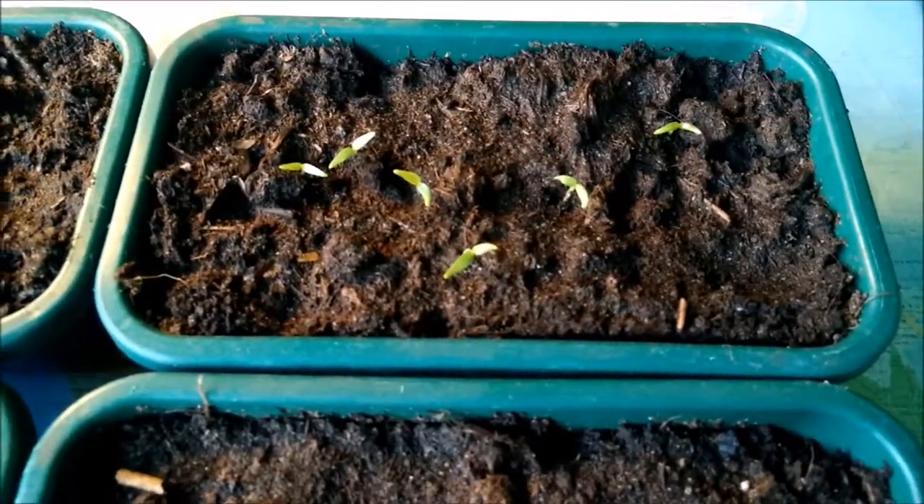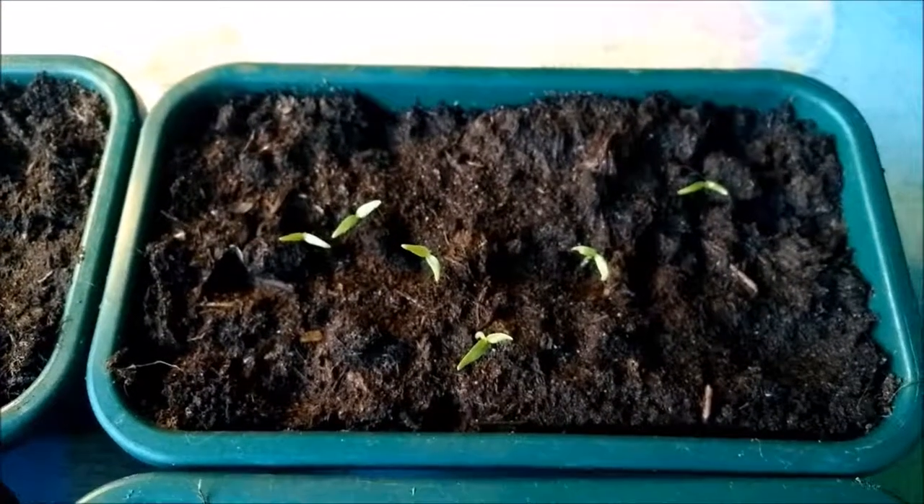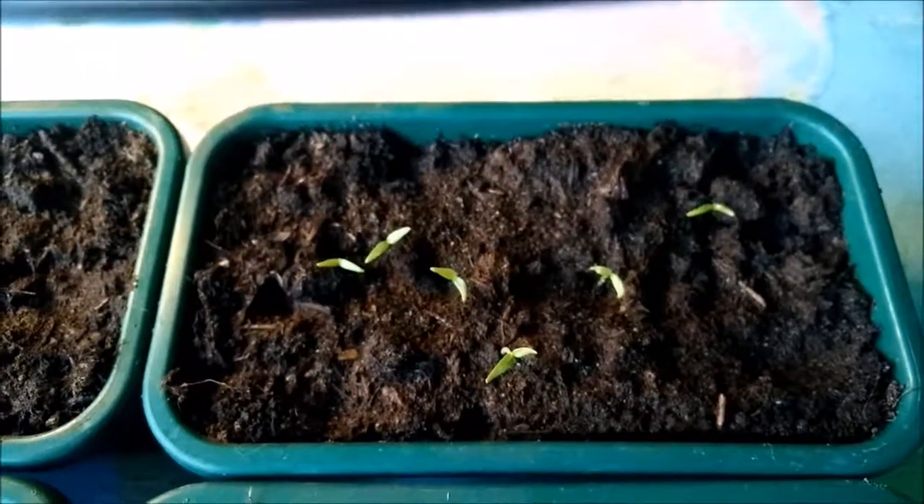The Chocolate Butlar, however, is doing even better than the Carolina Reaper — it is a much faster growing plant. As you can see here in this cup, there are four germinated seeds — plants, I have to say, they're already plants. You can see them clearly.